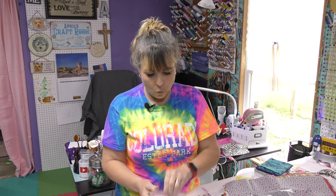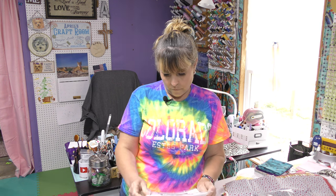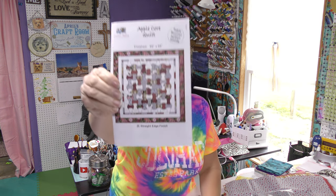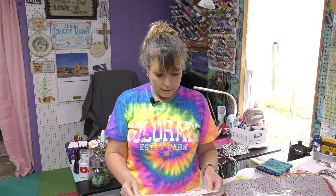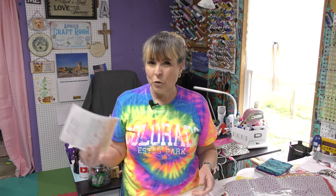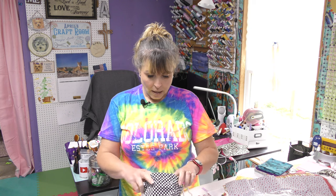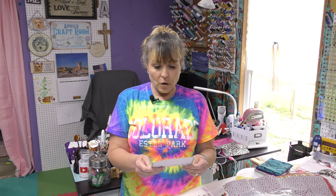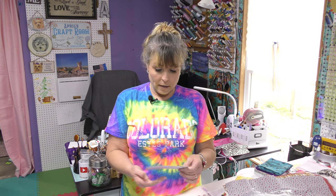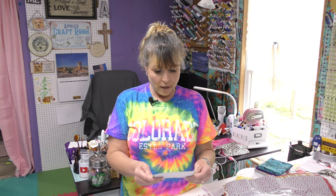Oh, here we go — this is the apple core quilt pattern. Very cool. So that's what that looks like. Oh, so this is the March bag. I know they were having issues getting things from different distributors, so that's probably why this is March. This is awesome. I just look forward to this bag every month. Chicken lasagna — they must know that I'm on Weight Watchers, so I try to only eat chicken. Yummy, yummy!